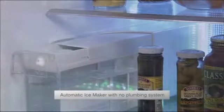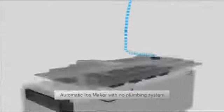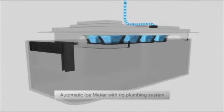LG's new bottom freezer is equipped with an automatic ice maker with no plumbing system. Simply pour water into the water tank and it automatically proceeds to make ice. In addition, you can take out a large amount of ice cubes at once without even opening the freezer door.